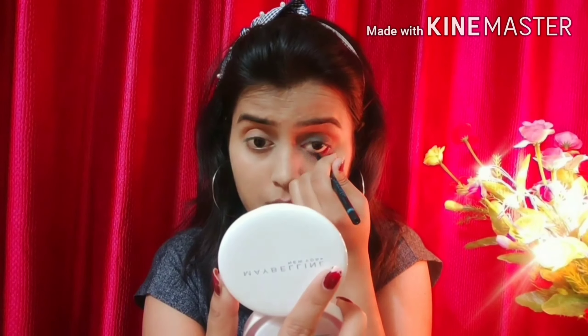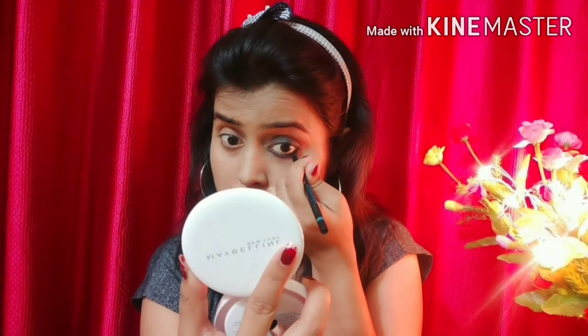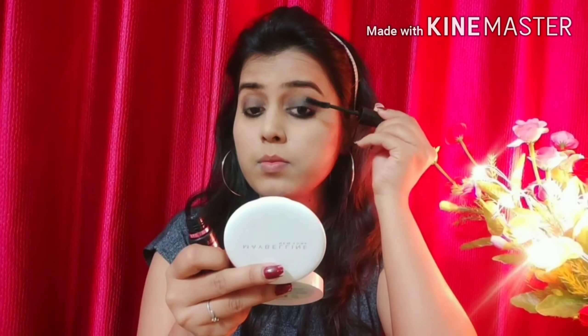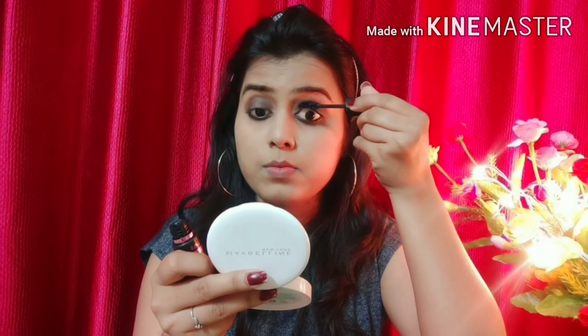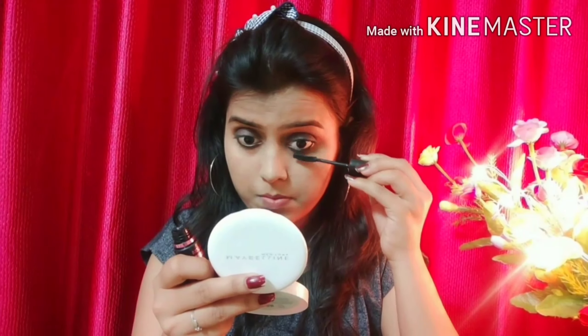Now we will apply shadow on the waterline and lower lash line, and smudge it with a smudging brush because smudging is very important in smokey eyes. After that, we will apply mascara on the eyelashes.